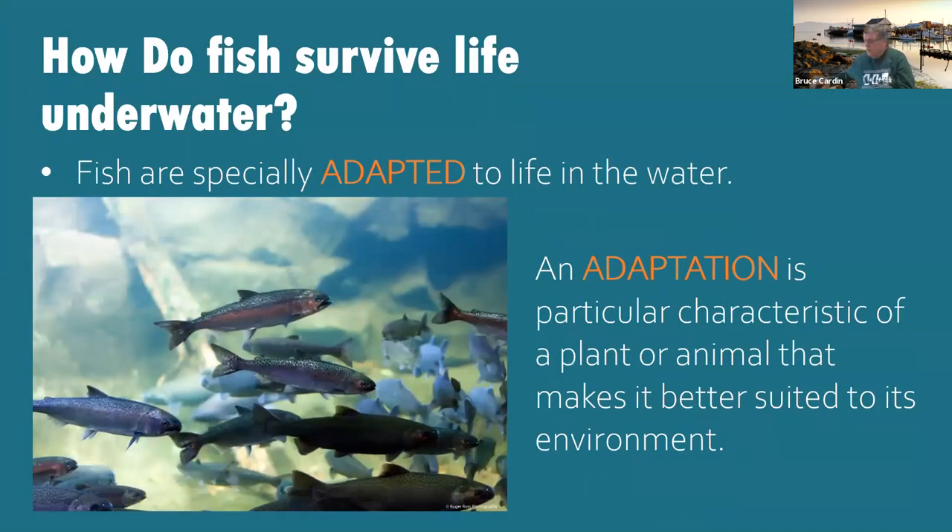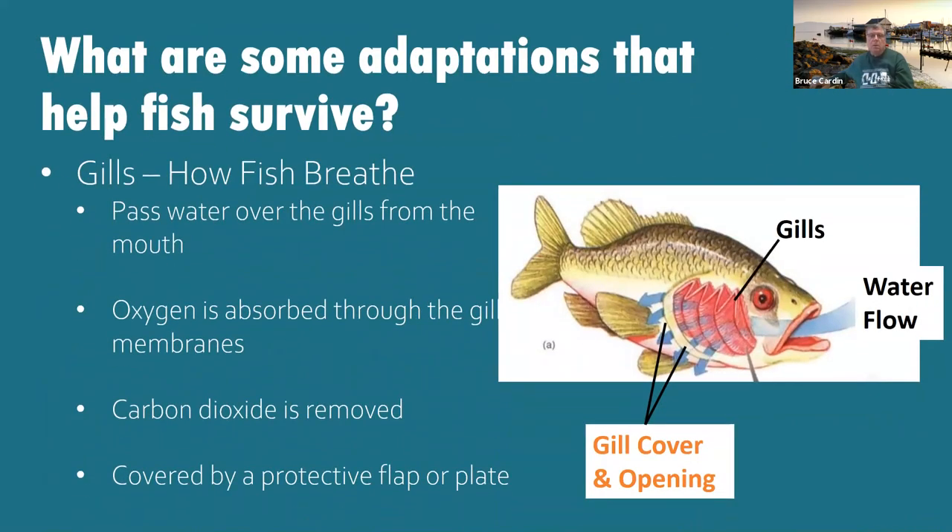You might be wondering how fish survive underwater. We're going to start talking about adaptations. The word 'adaptation' means a particular characteristic of a plant or animal that makes it better suited to its environment — in other words, it's there to help the fish or animal survive. For question number two, fish are adapted to life underwater. The first answer to write in is 'gills.' We're going to talk about that — so put gills in there.